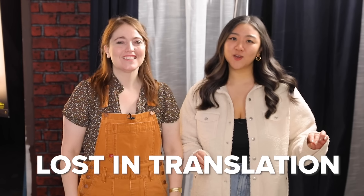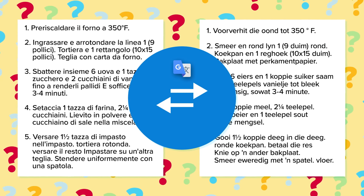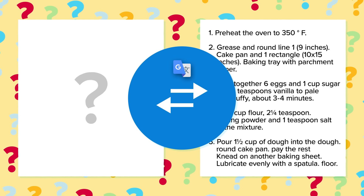Hey guys, it's Katie. And Jasmine. And we're back with another episode of Lost in Translation. If you haven't been here before, we take a recipe and put it into Google Translate. It goes from English to Korean to Italian to Afrikaans and many, many more until it finally comes back to English to give us its hilariously translated recipe.